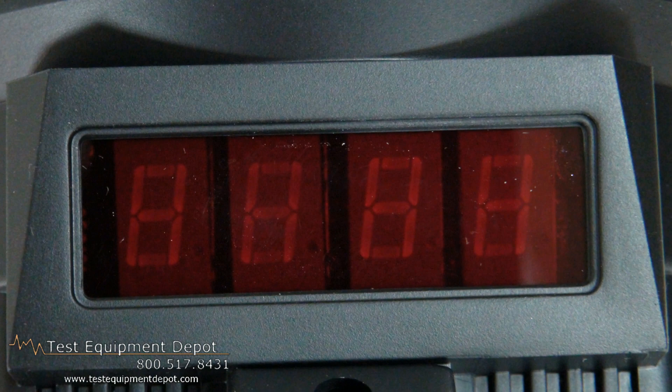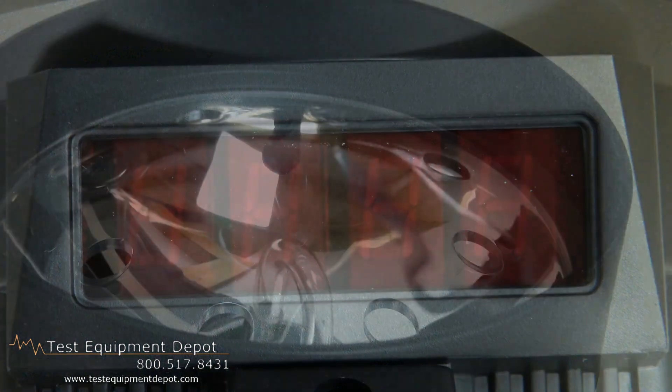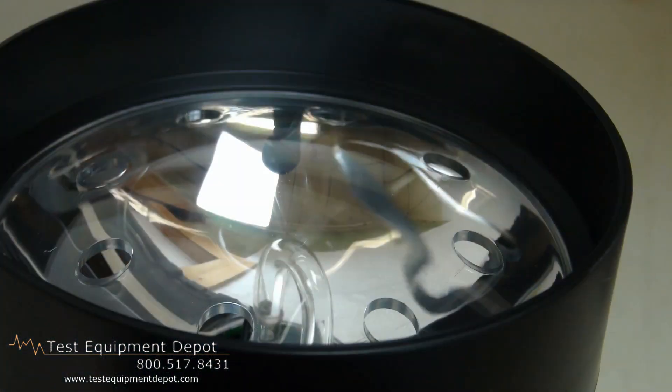Hello, everyone. I am York, the Service Department Manager here at Test Equipment Depot, and I am going to introduce to you the XTAC 461831 Digital Stroboscope.